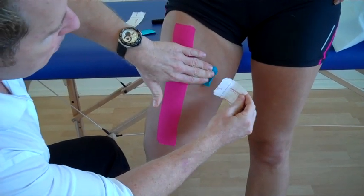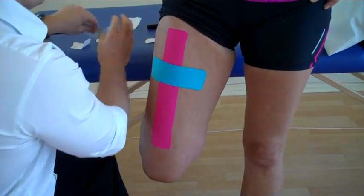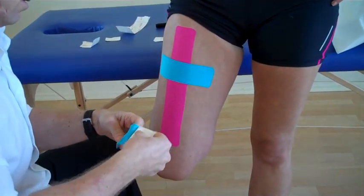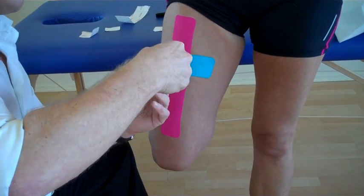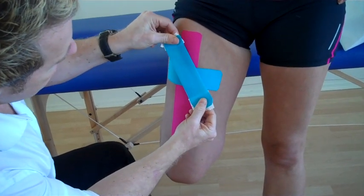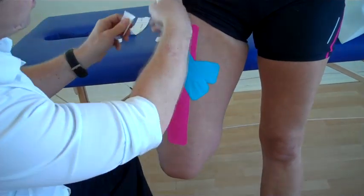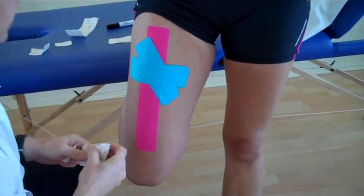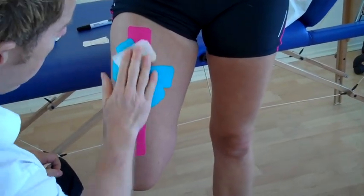Maximum stretch and apply over that area, then literally feed out that last bit of tape. Same with this one — just literally feed out that tape. So peel back, peel back, fold over. Think about the shape here — maximum stretch and come across, the last bit feed out, and the last bit feed out. So we've done an X-shape over the area.